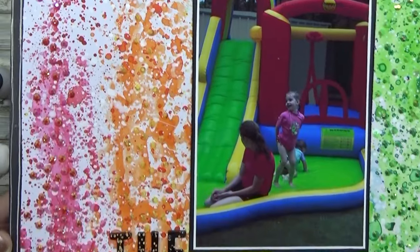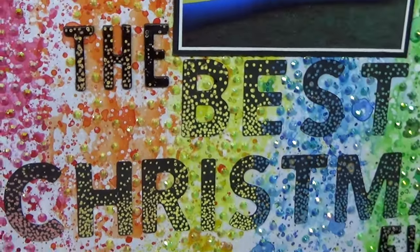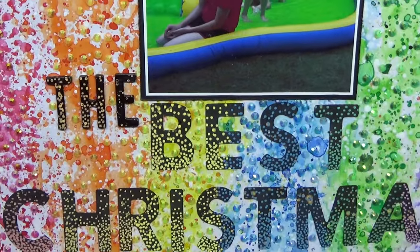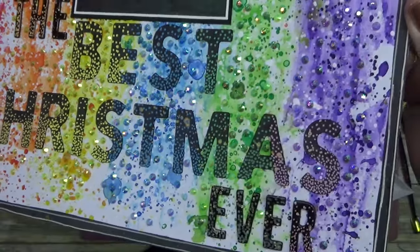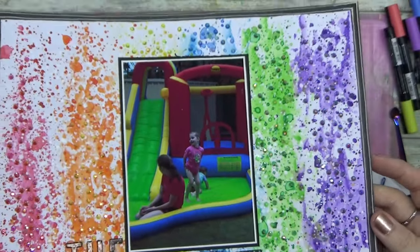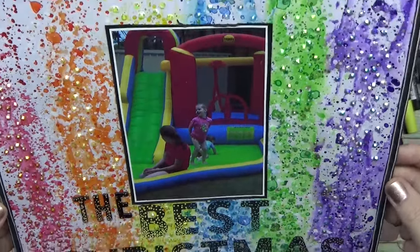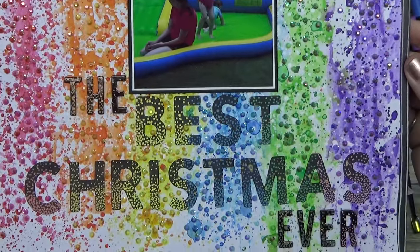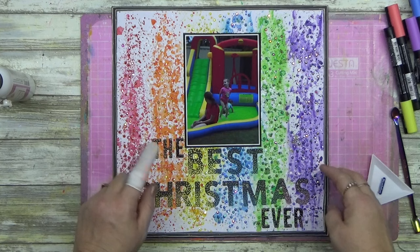Here's all the sparkly bits — can you see how shimmery and glittery and shiny that is? I love my title. I absolutely adore this layout — it just turned out so pretty. And it is a Christmas layout. Christmas doesn't have to be red and green, especially when you're talking about an Aussie Christmas — Christmas hits a little different in Australia.